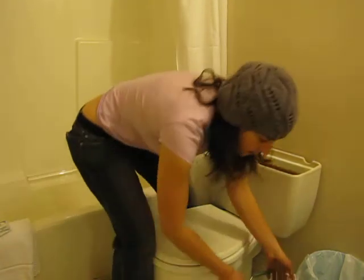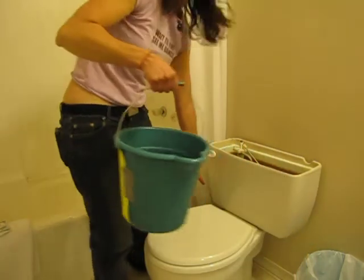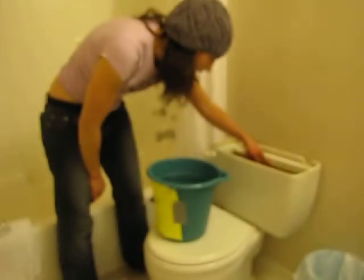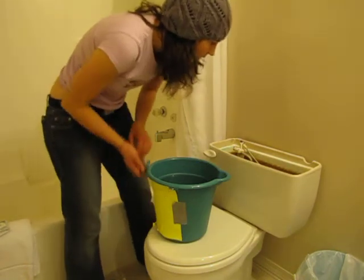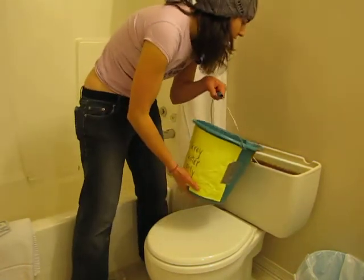So what I'm going to do here — I have a six-liter bucket of water. I've turned off the tap so it's not filling in the back. I have six liters of water measured out here, and right here is the line where it was filled up to before. So I'm going to find out how much this takes per flush.